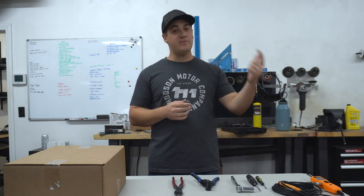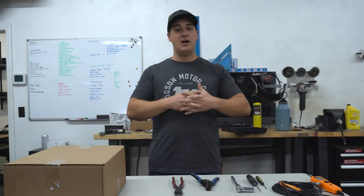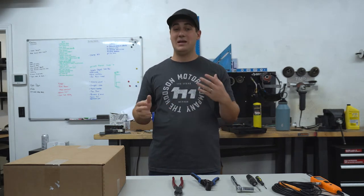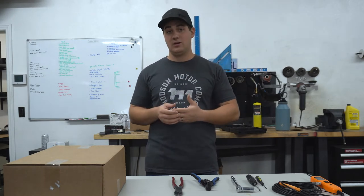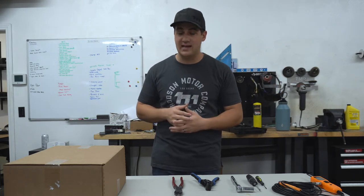We're installing this on an 84 Suburban, so a square body Chevy. However, the things we're going to be teaching you today are applicable across all classic trucks if you want to install a gauge cluster like this one in your ride. This even applies to a lot of other different gauge manufacturers — you can use the things you learned in this video to install gauges across all sorts of different gauge manufacturers. But the gauges we're working on today are new vintage USA gauges.